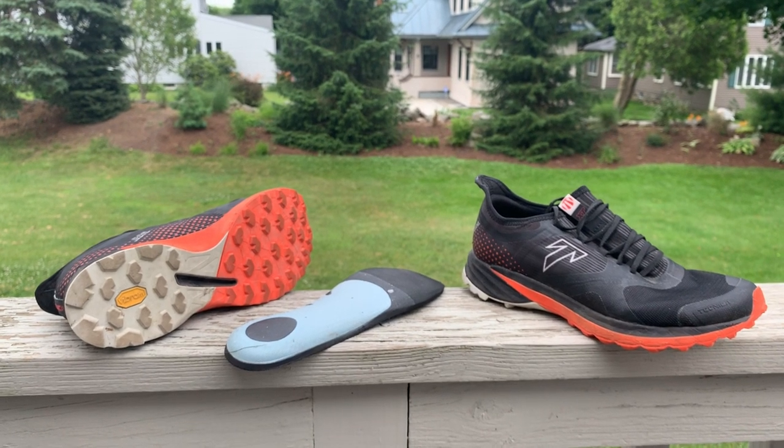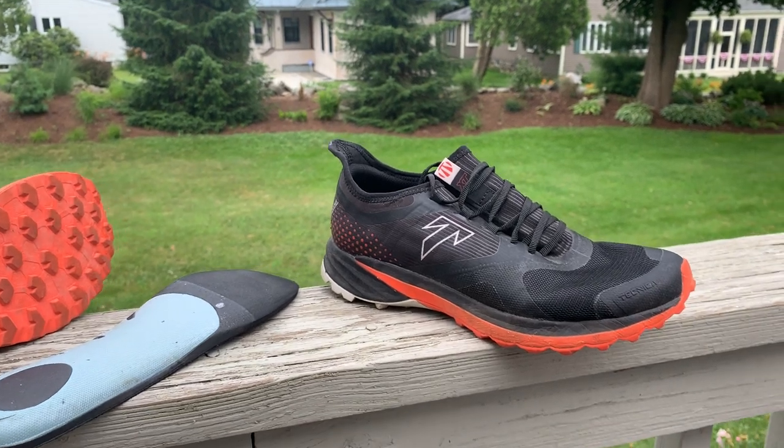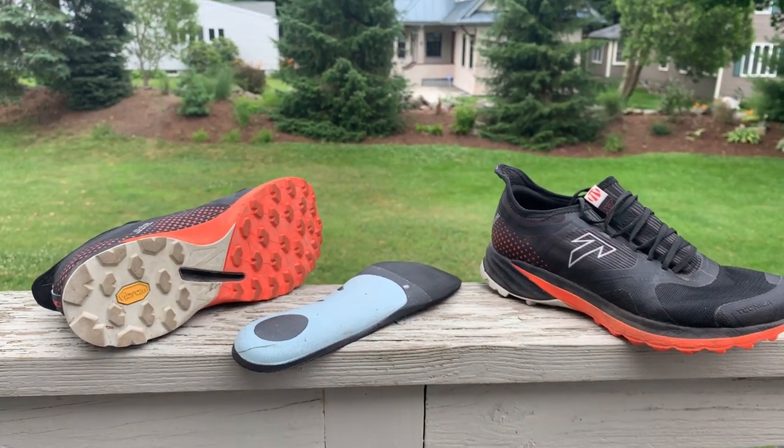Sam from Road Trail Run here. By far the most innovative new run product I saw at Outdoor Retailer is the Technica Origin.